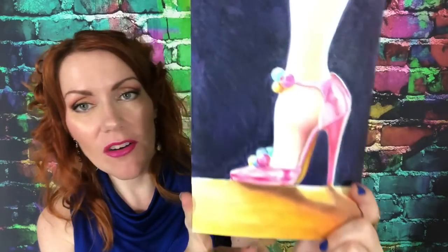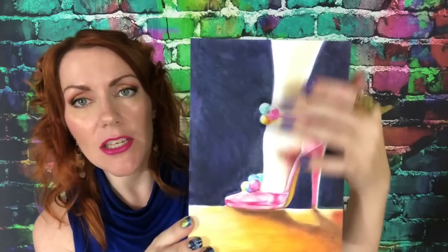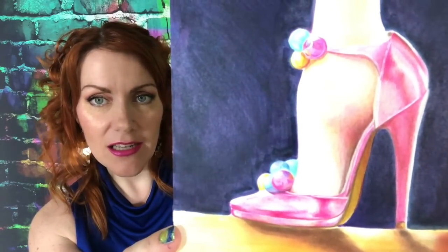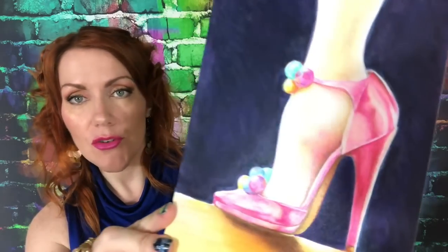Here is what I created with the Pelican colored pencils — that's 24 colors. The background was created with Faber-Castell Pitt artist pens and then layered on top with some Pan Pastels, and the shadow on the floor is done in Pan Pastel and a little bit of marker. But the shoe itself is all of the colored pencils from Pelican. As you can see, you can create some beautiful artwork with it.